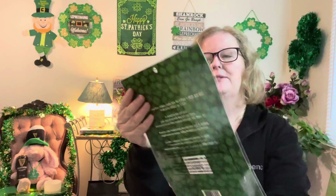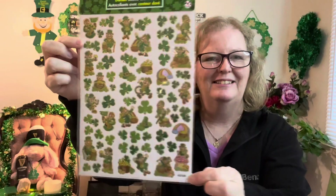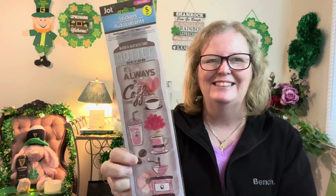You'll also get some St. Patrick's Day stickers from Dollarama, and I'm going to throw in some Easter egg stickers — those are from Dollarama too. And these JOT stickers are water and heat resistant, so you can put these coffee-themed stickers on your coffee mug or a water bottle — whatever you desire. That was from Dollar Tree.